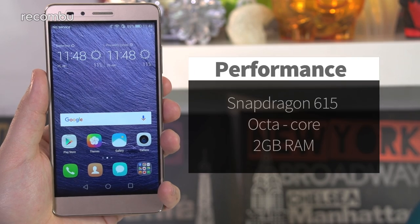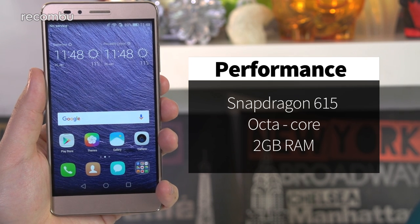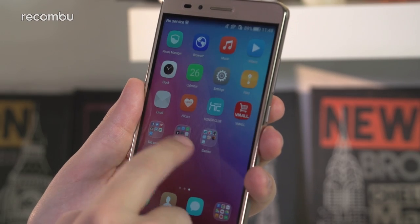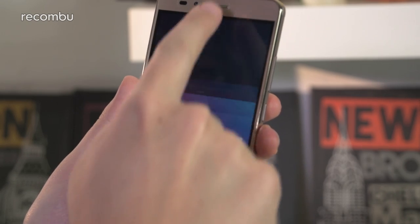The 5X also appears to punch above its weight on the inside, thanks to a Qualcomm Snapdragon 615 octa-core chipset and 2GB of RAM. But perhaps as a result of that heavy UI, the phone does lag and stutter more than we expected, primarily when opening up selected apps or multitasking.